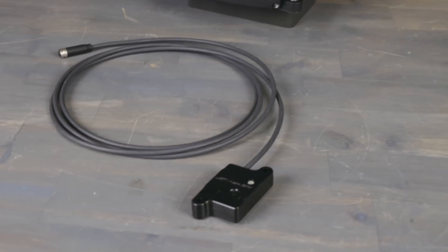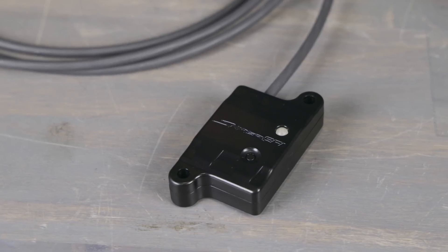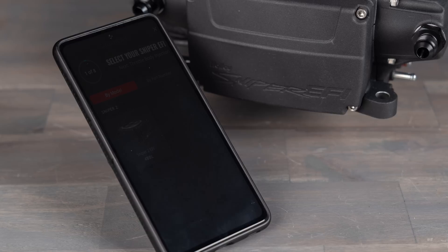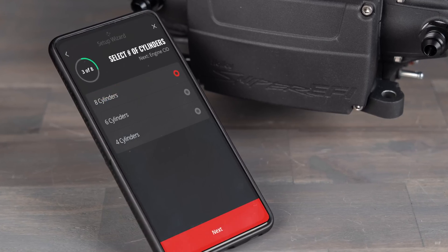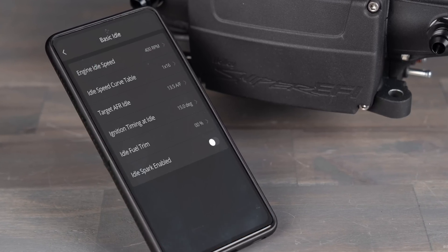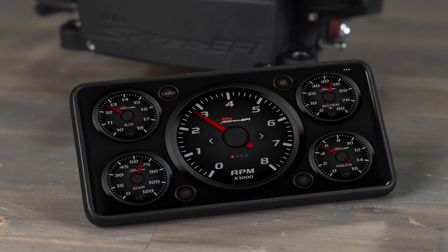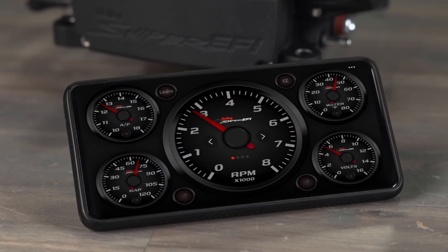Looking for the ultimate in flexibility? Option 3 is Sniper's all new Bluetooth module. It puts you in full control. This module allows you to use your iOS or Android based smartphone to initially set up the Sniper 2, make tuning changes, use it as a gauge display, take data logs, or even use it to store your tunes.